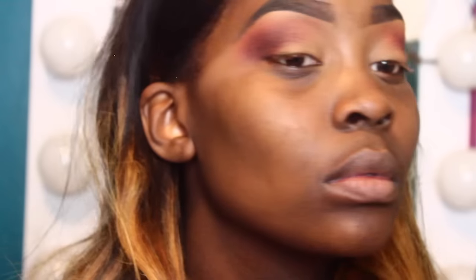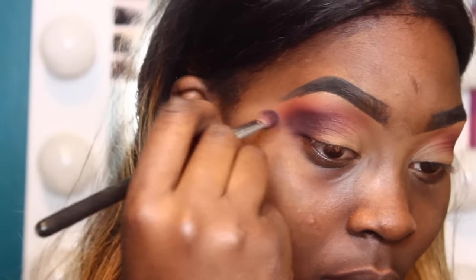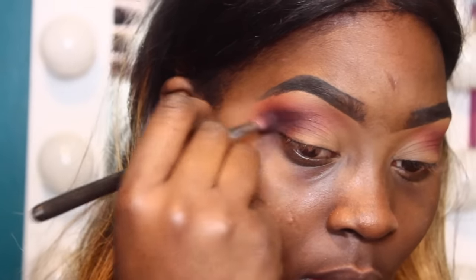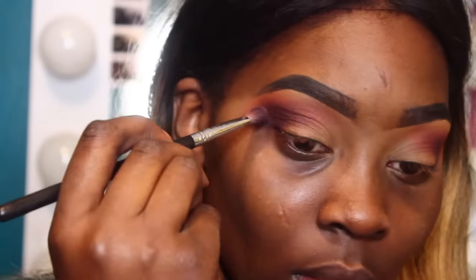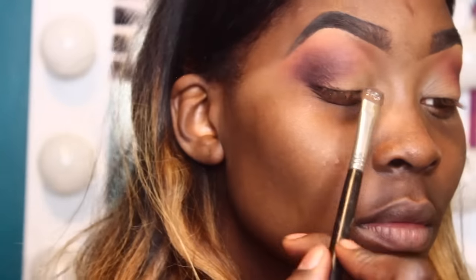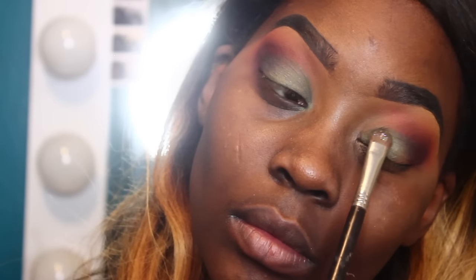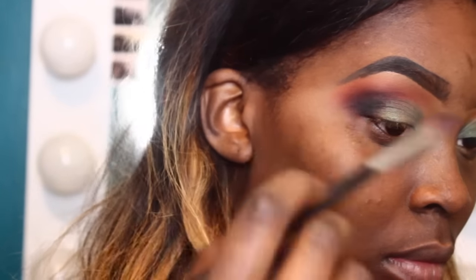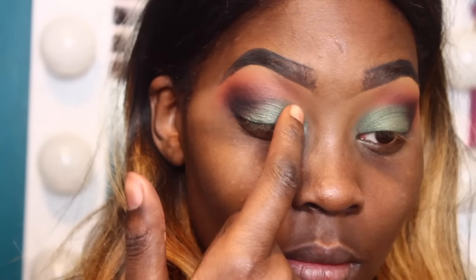After that I'm going in with a color from Mac called Shadowy Lady, focusing that solely on the corners of my eyes with a small fluffy crease brush from Sigma. I'm bringing it up into my brow bone area to create more of a blown-out look. After that I'm going in with a green eyeshadow — I don't know the name but any green eyeshadow will do — using a flat shader brush from Sigma to press that onto my eyelids. Then I'm going back in with a black eyeshadow, Carbon from Mac, with that same crease brush.